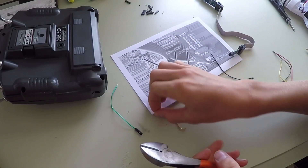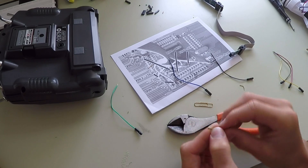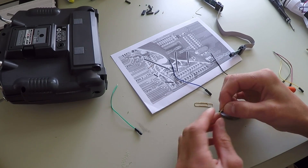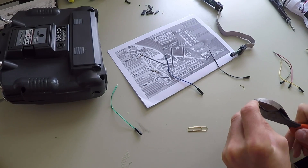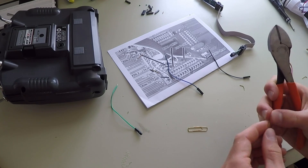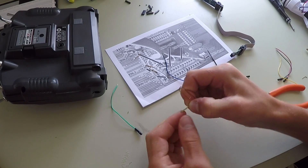I started by taking six of the servo cables and cutting off one of the ends of each of them. I then took wire strippers and stripped about an eighth of an inch off of each of the wires. You don't want to strip off too much of the wire or else you will create contacts between your wire and other wires on the circuit board, which could potentially short circuit or connect two wires that you don't want connected.